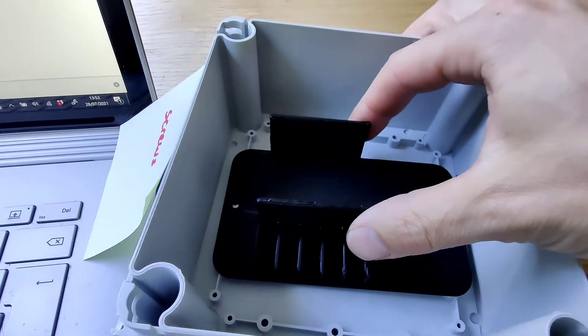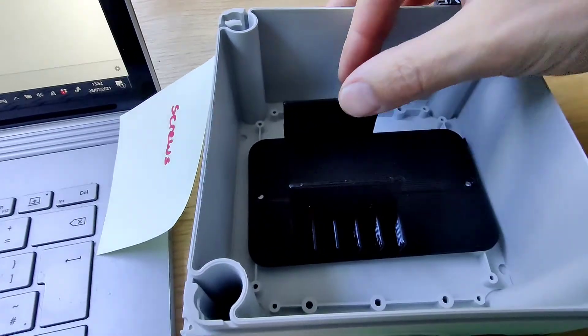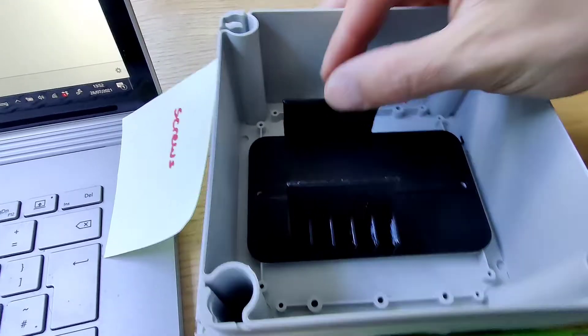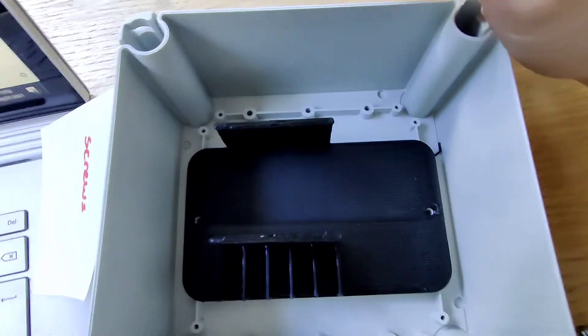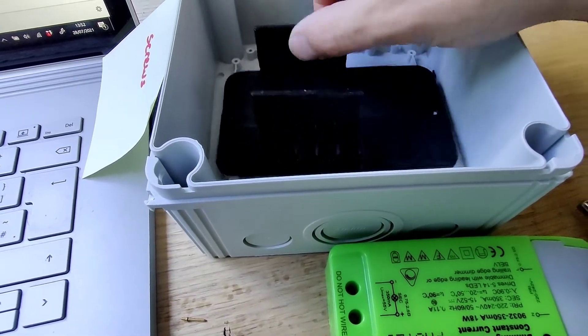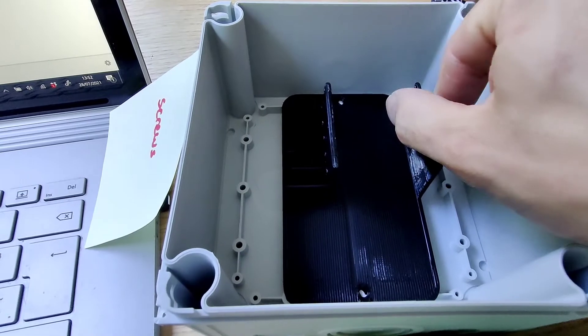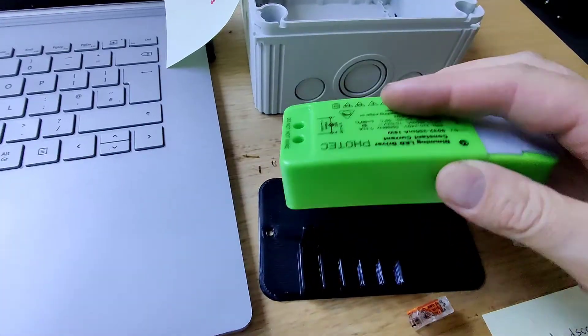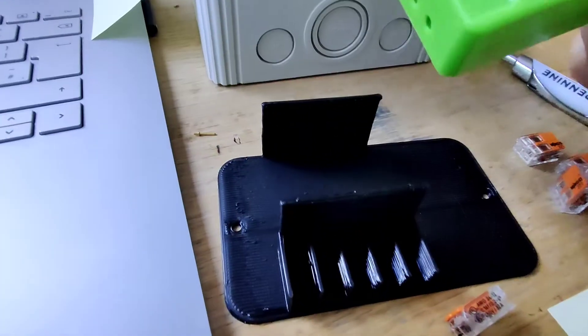Here we have the holder itself. This will go inside here, and if I line this up you can see it lines up perfectly with those two holes. You can't use the other ones — it has to be those two middle holes, but it can be orientated that way as well since it's a square box after all.